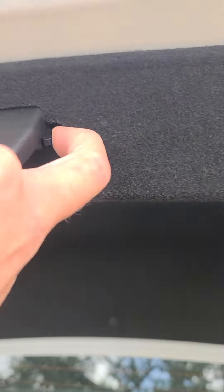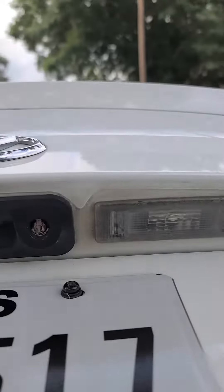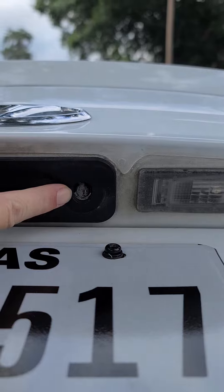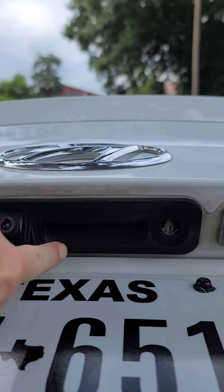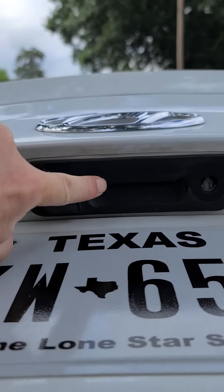When you put it back like this, all of the electronic features work. And right here you have your keyhole.